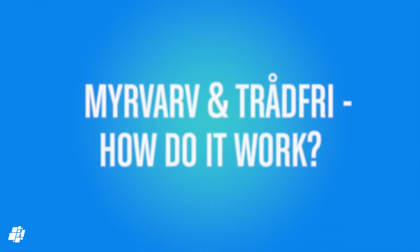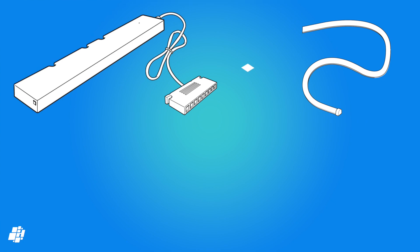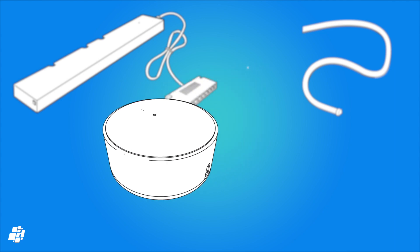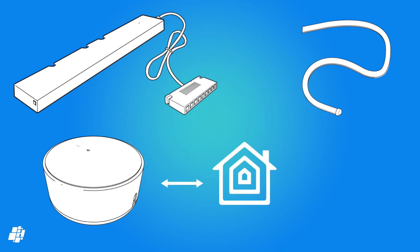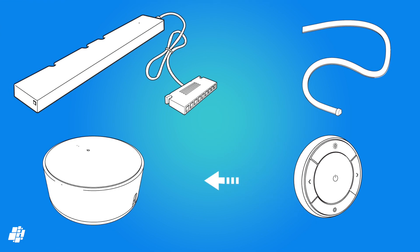If you're new to IKEA smart products, here's a quick explanation of how it works with HomeKit. You need a driver, and the light strip connects directly to the driver — the driver is the smart device, not the strip. You then need the Tradfri gateway, which comes with its own HomeKit code and communicates directly with HomeKit. Next you need a steering device to pair the driver to the gateway. You pair the steering device to the gateway first, then to the driver, which allows it to communicate with the gateway and then HomeKit, letting the driver control the strip in the Home app.